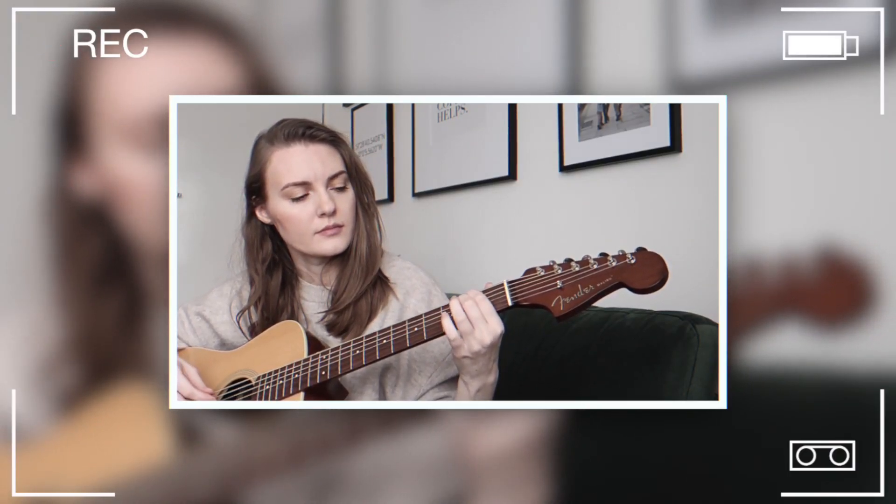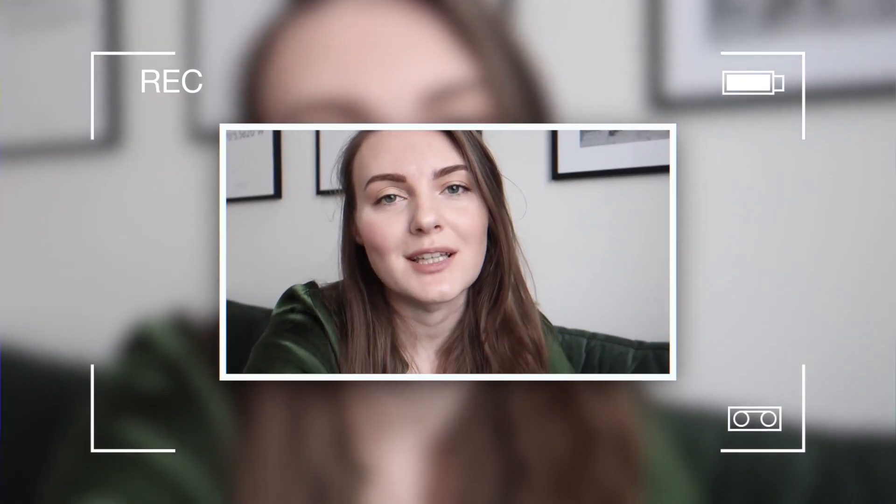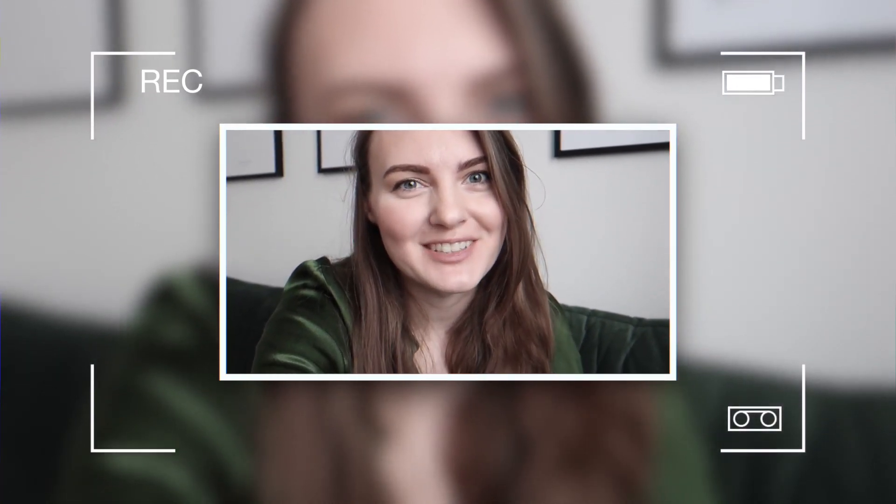The second module covered rhythm reading, which I already knew, so I'd say the first two modules were easy for me to pass. By the end of the first month I was able to sing and play 'All of You' by John Legend. It's been a month since I started learning guitar, and this is my progress so far.